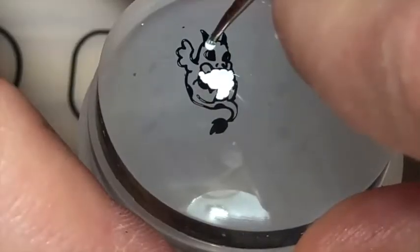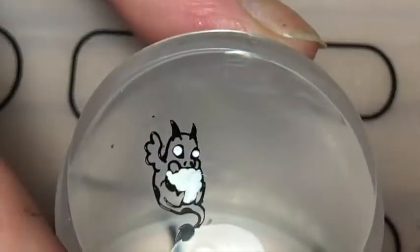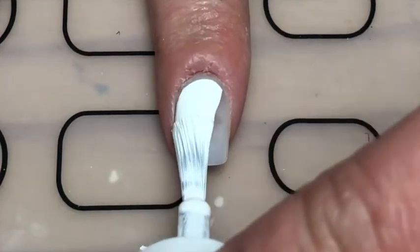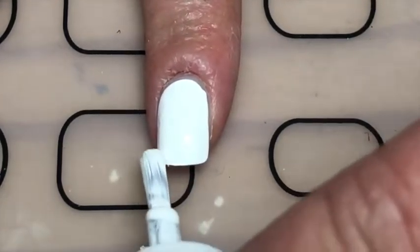I used a white for his little egg and then I just filled in his eyes too. Then I went over that with the Dragon polish, and once they both dried — they were still a little bit tacky — so I just stamped them directly on my nail.